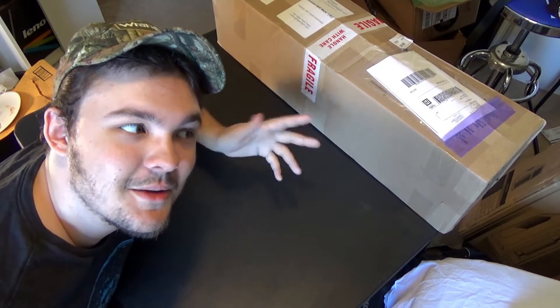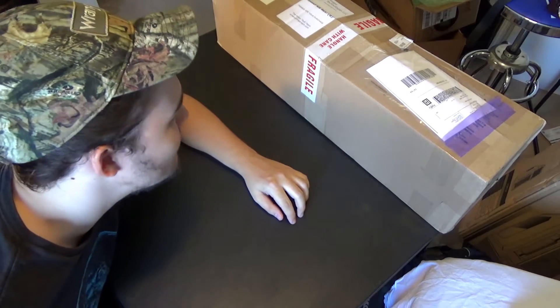Hey, what's up everyone? Look at me. I'm alive. I got something new — it's a new 3D printer. I know, it's exciting. Let's do this.